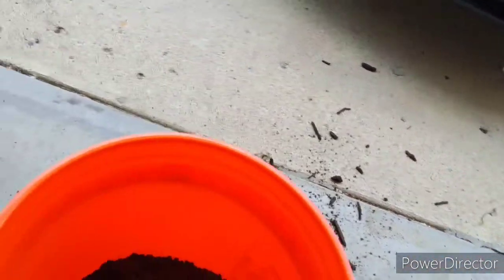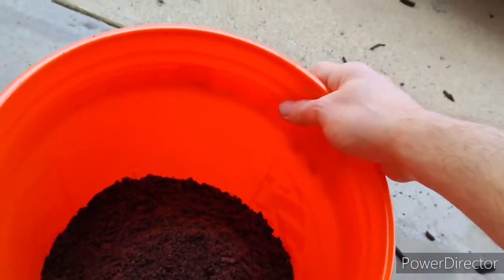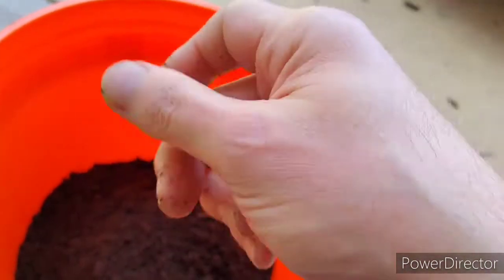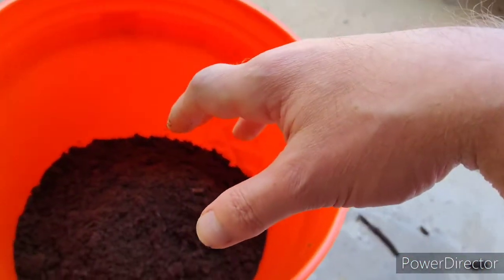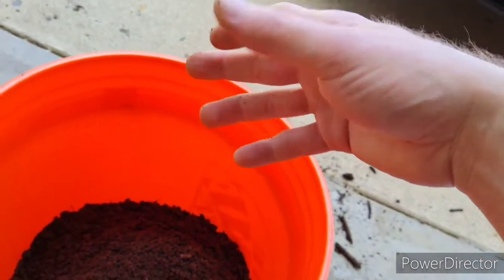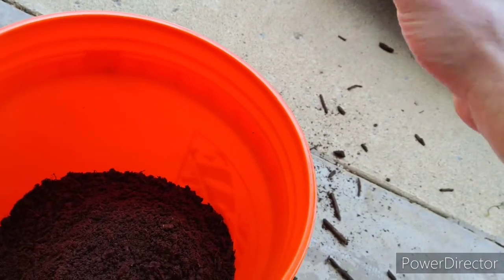You will find pebbles in there and you don't have to remove those. Let me explain why — little pebbles and rocks are something that I would mix into a soil substrate like this anyway if it didn't already come with it. The reason for that is it does several things: it helps with gas exchange for one thing, and makes room for roots to part their way through.